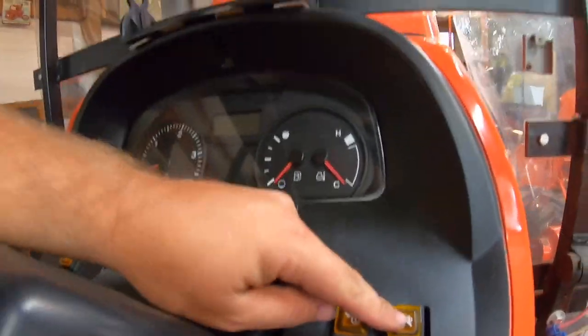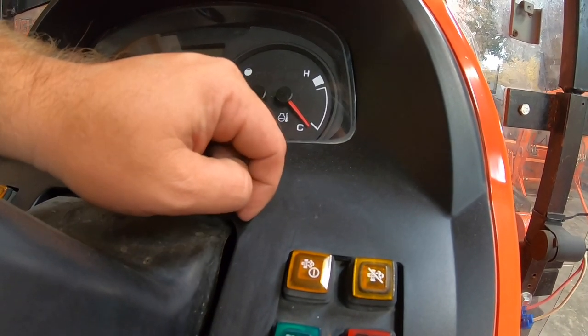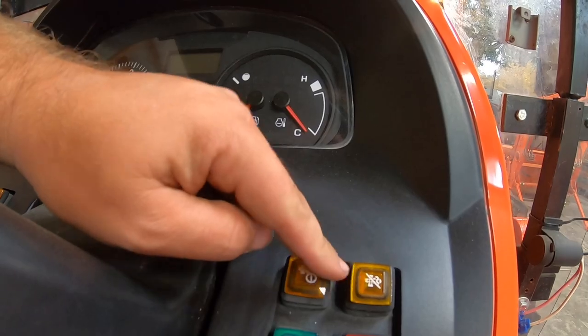Run your RPMs up until that arrow light goes off, then it'll start the regen process. If you happen to be in a place you don't want it to regen, you can hit this button and inhibit it, and then this other one — once you're done — you can hit it to start the regen process. My recommendation is don't mess with those buttons.